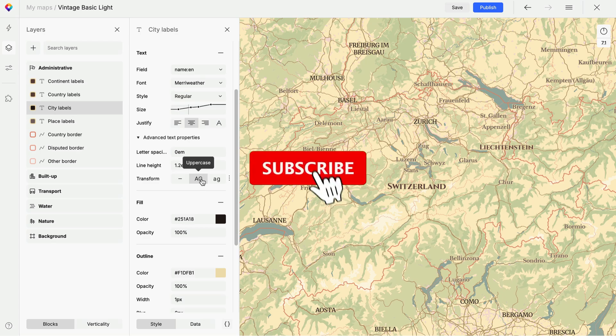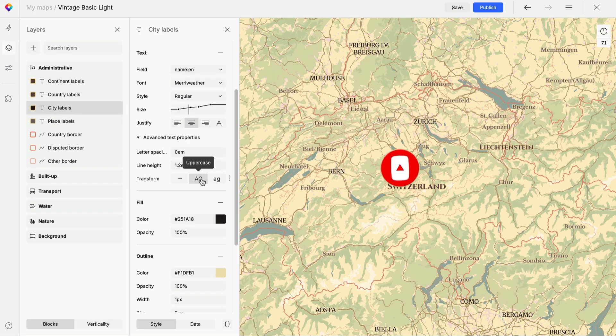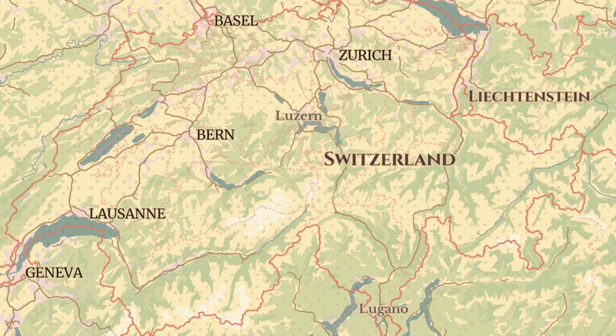If you're finding this video helpful so far, don't forget to like it and subscribe to our channel so you don't miss the next tutorial. I also want to add icons to the labels. This helps you locate the feature more precisely and gives us the chance to add another decorative element to extend the vintage feel.